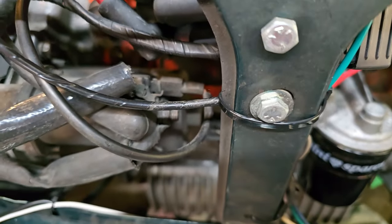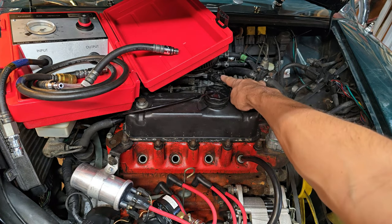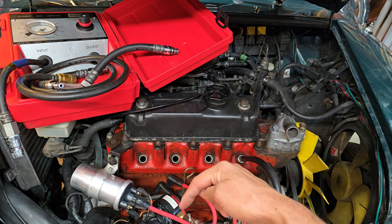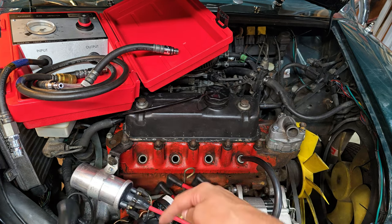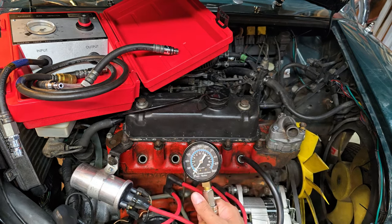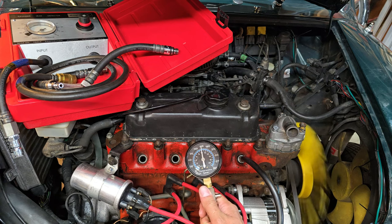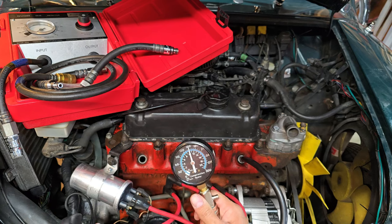With these injection cars — at least on the single-point car — you can just disconnect the injector and then have your assistant crank it over by hand up there. But if you hook it up to the starter directly down here, you don't have to turn the key — you can just crank it over using the starter itself. That's all I really need anyway: just a starter spin. So let's go ahead and test cylinder number one. We got about 150 psi — that's excellent.